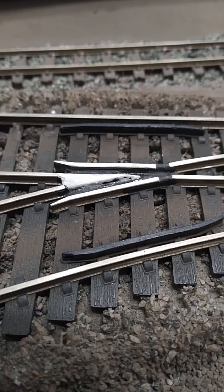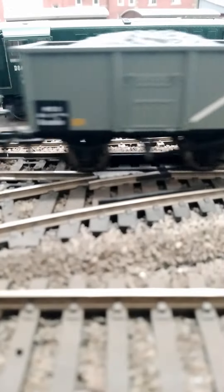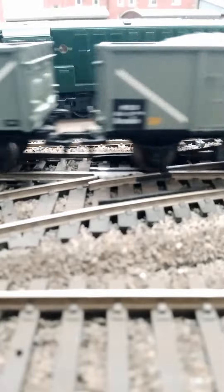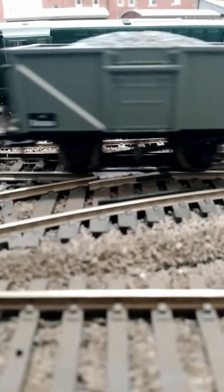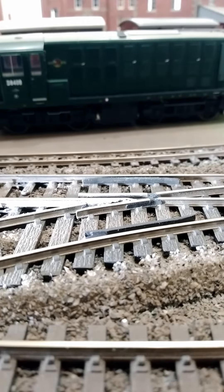Hi guys, this is just a very quick little video, very informal. I've repaired a very worn out point on the layout and what I used was Perfect Plastic Putty from Deluxe Materials. The plastic had completely gone away — I think it must have been corroded with something — so I cleaned out the loose bits,